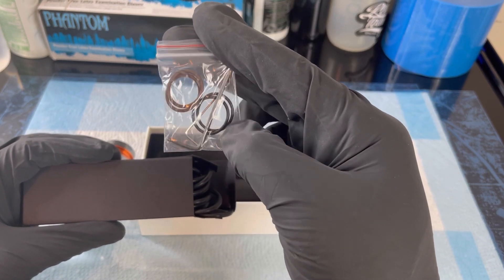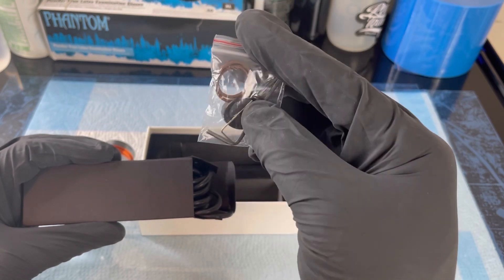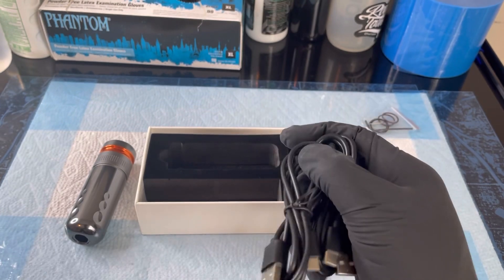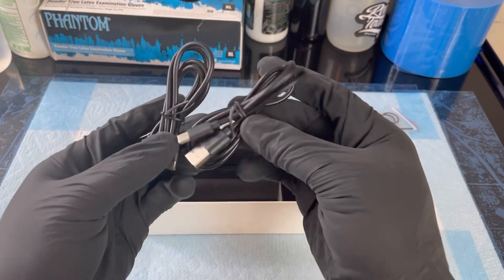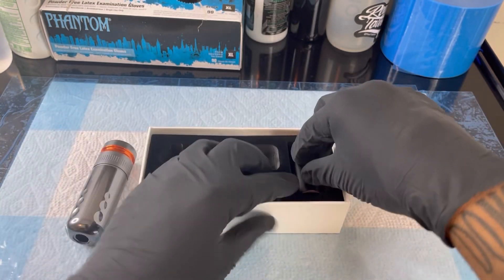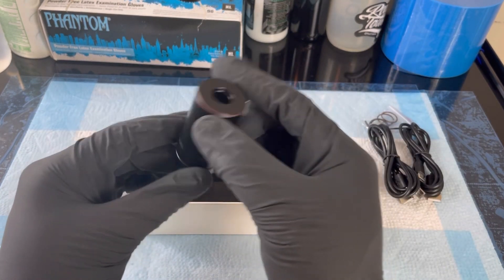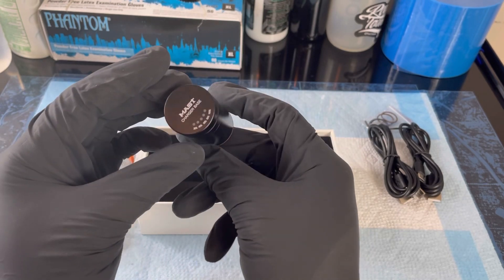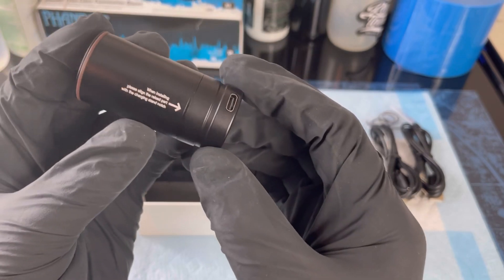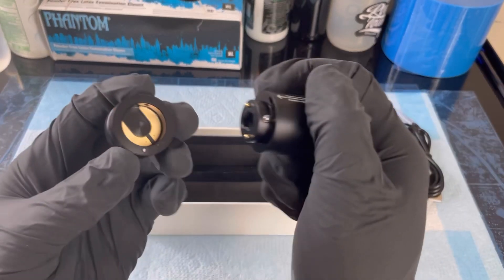We got some tools, we got some rubber — I don't know, whatever you want to call these. Two chargers, that's great. Two batteries — you guys probably never seen a battery like this before. And this looks like a charging dock.